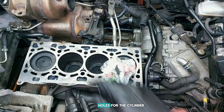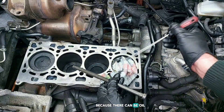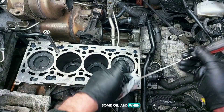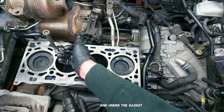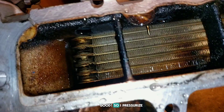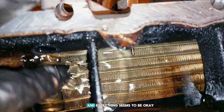You also need to clean the holes for the cylinder head bolts, because there can be oil. Some oil when you slide these bolts in can flow out and under the gasket, which is not very good. So I pressurize the intake manifold and everything seems to be okay, at least on the cold.